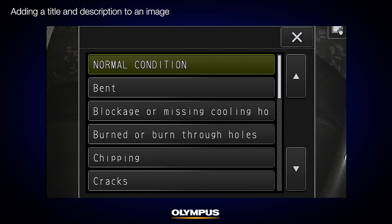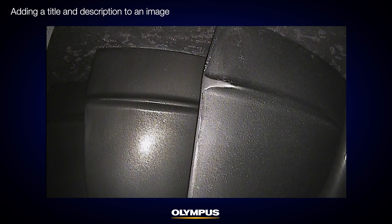Now, add a title or description of the image. In this example, the stage 1 compressor blade has some minor scratches in normal condition, so I will select Normal Condition. The image, along with the information from the inspector, is stored in the stage 1 folder.